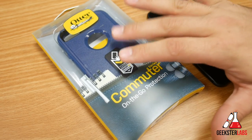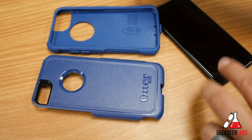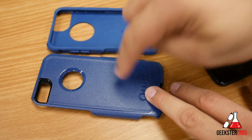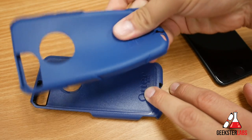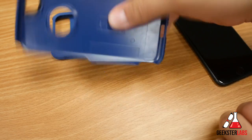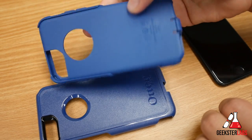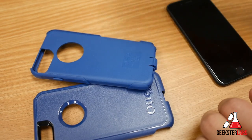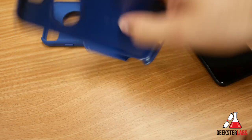Here I have the navy blue version — there are a bunch of different colors available. The outer shell is made of polycarbonate, like a hard plastic, and the inside is a soft rubber for good shock absorption. Because you have that smooth polycarbonate shell on the outside, it's not going to stick in your pocket when you're taking your phone in and out.